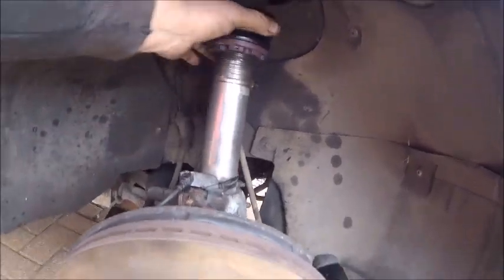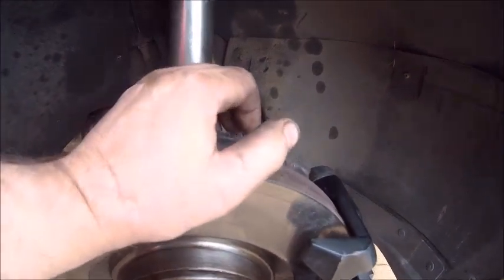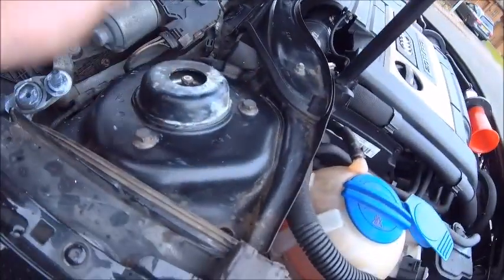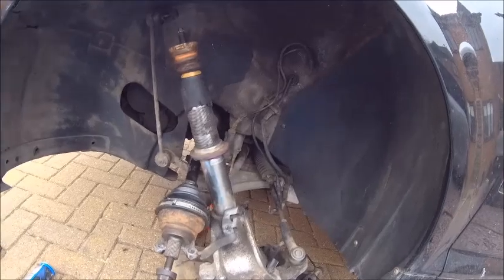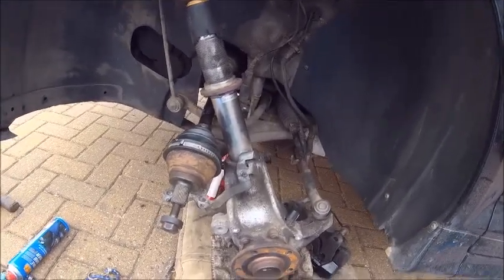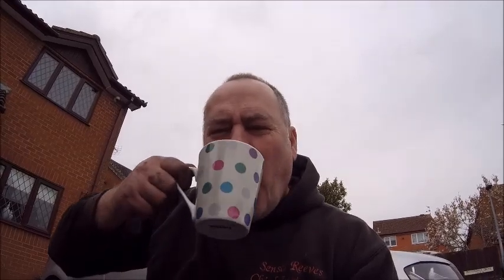This side's on - brake caliper back on, the coilover is where I think it needs to be, but obviously I need to lower it down to the ground to see what's going on. All the lines back on, sway bar, all the bolts done up, double checked and torqued up. Now we start on the other side - this is the side that gave me a little bit of grief before. But first of all, a brew - thanks Deb, doesn't make a bad coffee, nice and strong!